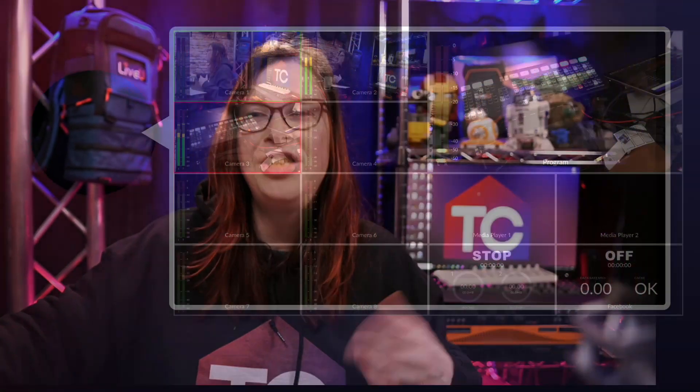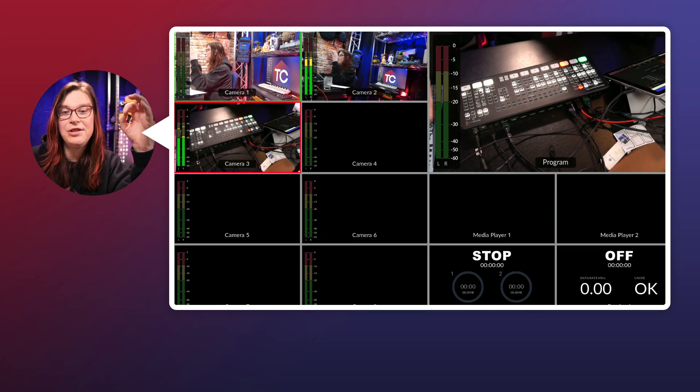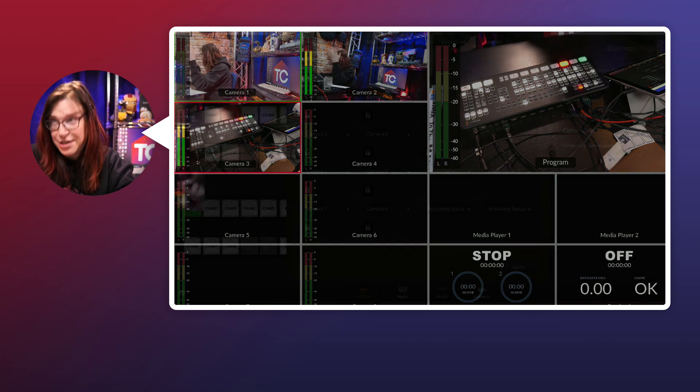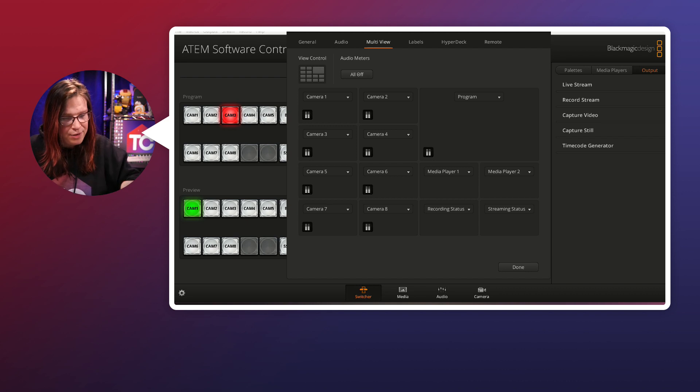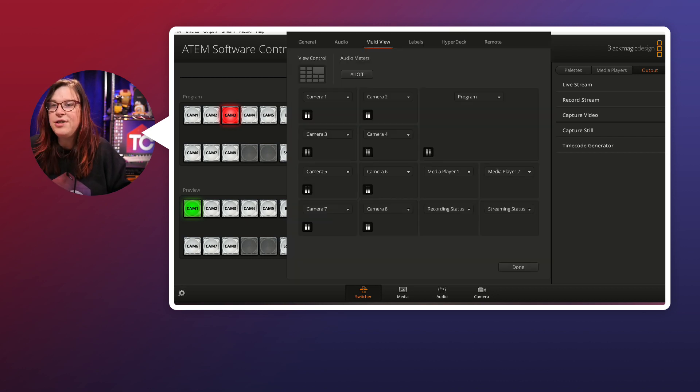The ATEM Mini Pro does have a slightly different multi-view than the Extreme, but it's not a huge difference. Let's focus on the Extreme and talk about how you can change the look and feel. Like everything within ATEM, you can do that with the software. Go all the way to the bottom left — there's a radar dish icon. Click on that, and here you go — this is the multi-view settings.